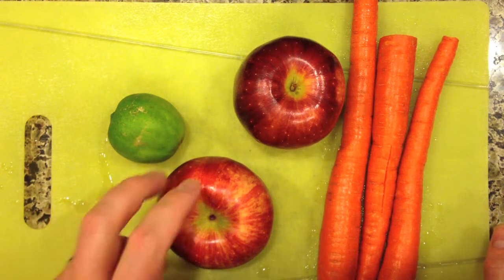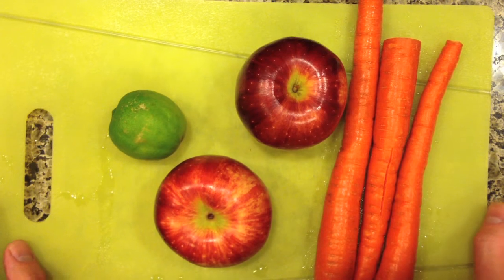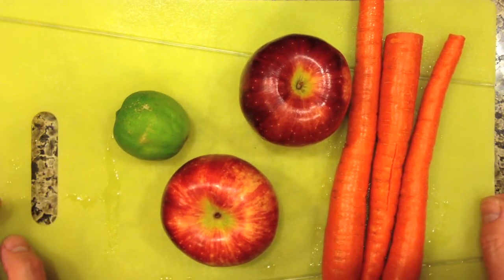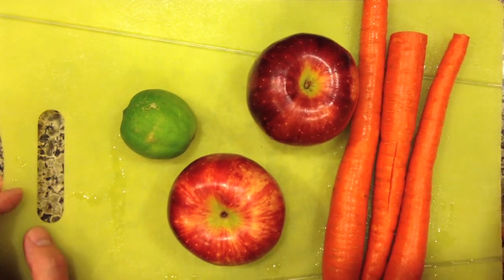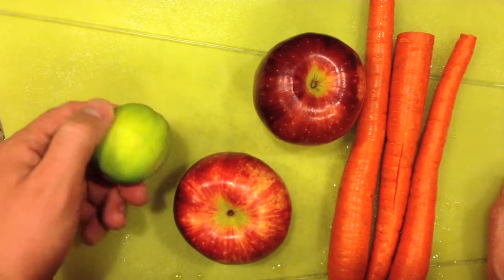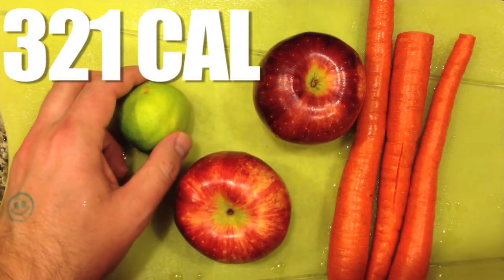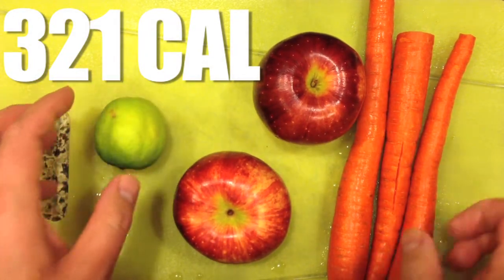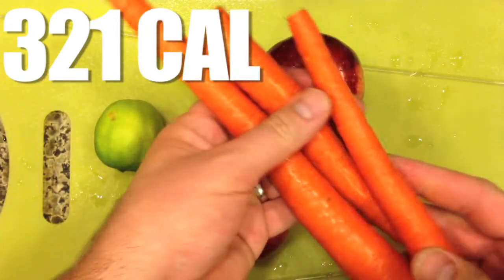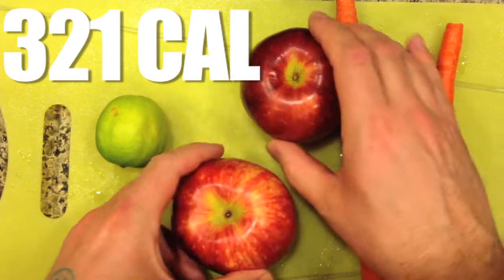Welcome fellow juicers and YouTube viewers. In this video I want to tell you about one of my favorite drinks to make. I use the Jack LaLanne power juicer, but you can use any juicer you want. I call it the Three Two One CAL — the C stands for carrots, the A stands for apples, and L obviously stands for lime: three carrots, two apples, one lime.